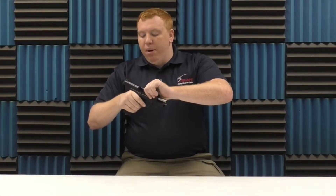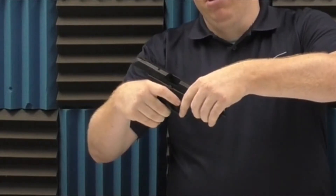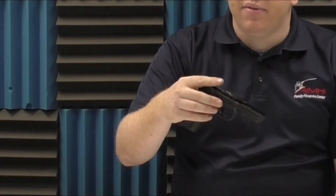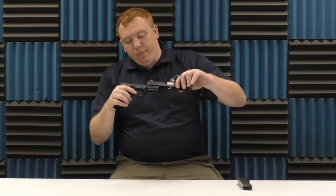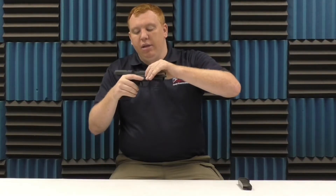I'm going to show you how to take this apart real quick. There's your takedown lever right there — push down on the takedown lever, slide forward, that comes right off. You've got two separate slide rails there. It does have a Picatinny rail on the front. It's a polymer frame gun. Lock the slide back, lock that up, and we are all good to go.